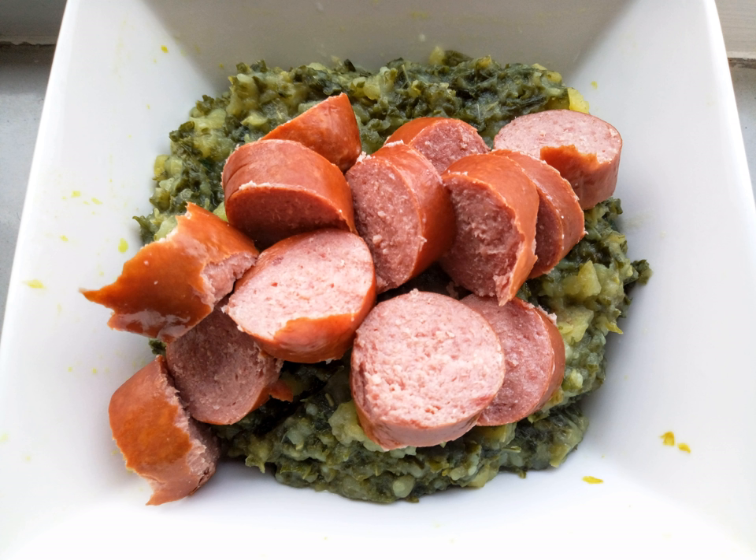Stamppot is a traditional Dutch dish made from a combination of potatoes mashed with one or several vegetables. These vegetable pairings traditionally include sauerkraut, endive, kale, spinach, turnip greens, or carrot and onion. The combination of the latter two is known as Hutspot in the Netherlands and as Wardlestomp in Belgium.